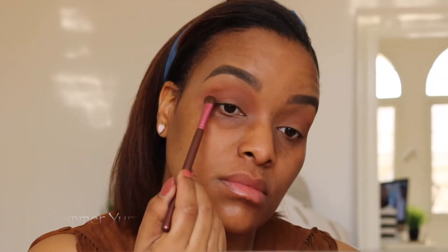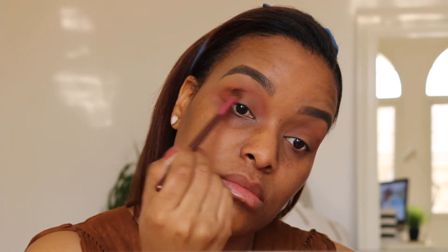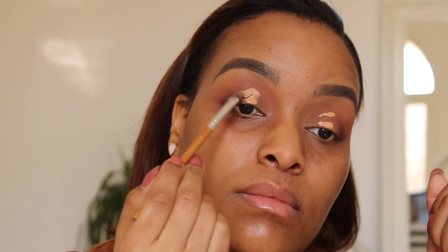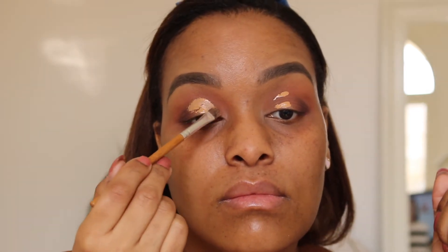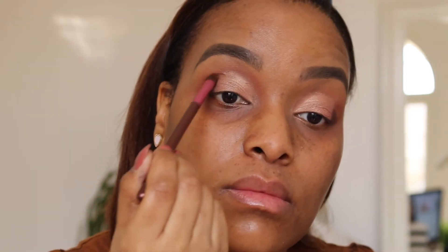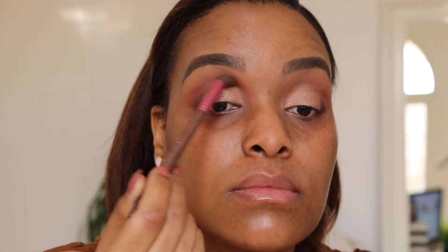I'm going in with my eyeshadows from the Too Faced Sweet Peach palette. The trick I like to use is putting concealer on and then closing your eyes so you know exactly where your highlighting shadow should end. Make sure the colour comes out well — you can use MAC Fix Plus or just wet your brush. Blend, blend, blend your eyeshadows!